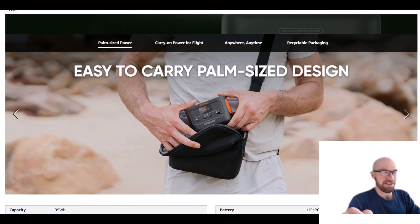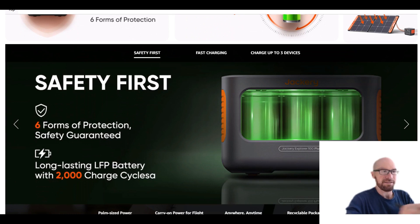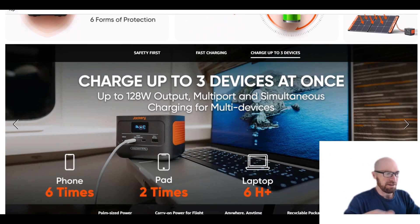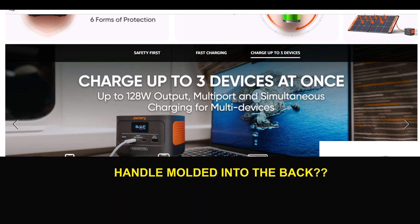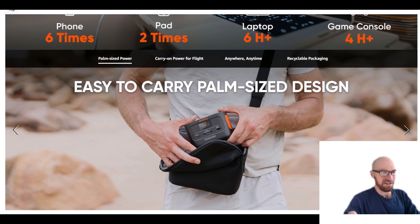One thing that struck me looking at this listing is that all of the pictures they show never show the back side of this thing. To me it seems like there's no handle on it, which — I get that it's small — but if you don't have big hands it could be kind of awkward. You'd probably have to use two hands to pick it up. So it's small, but it's not the most ergonomic design with no handle.